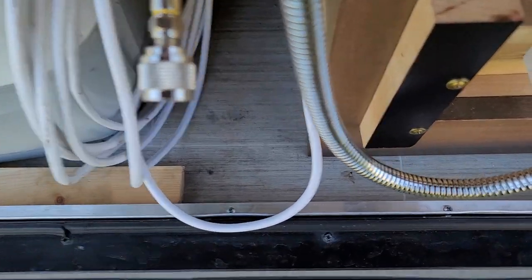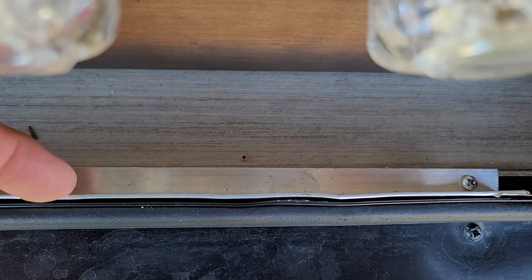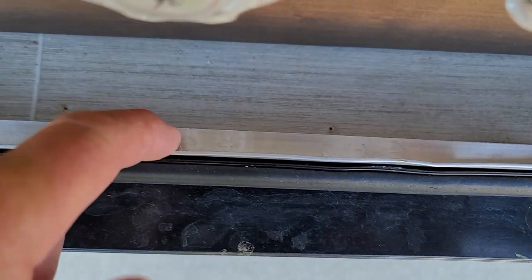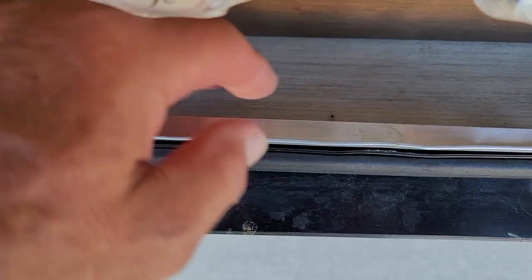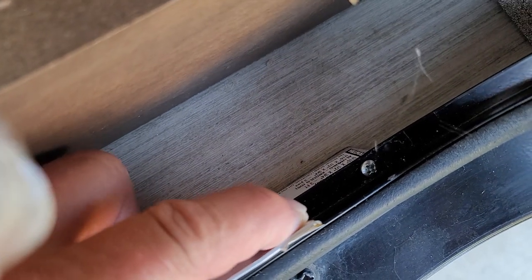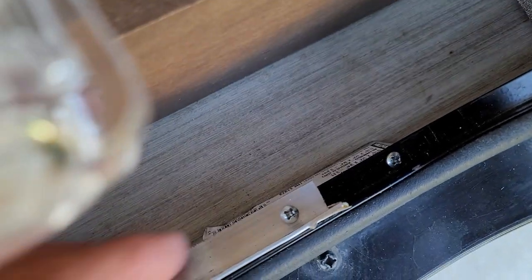It's rather difficult to tell exactly what I've done here, but I actually have two pieces of half-by-one angle aluminum. I've got one standing this way and then one exactly the opposite — one is on top of the lip here and one is on the bottom of the lip.